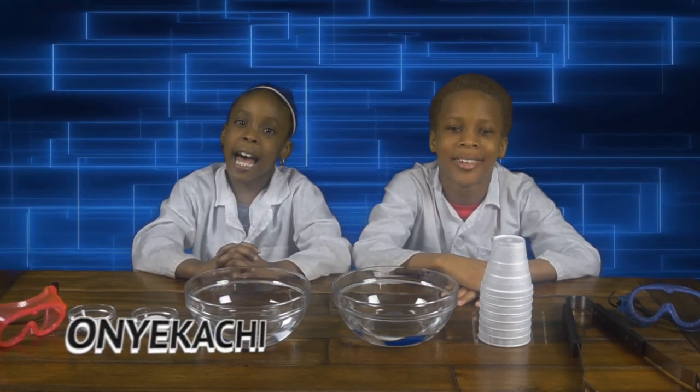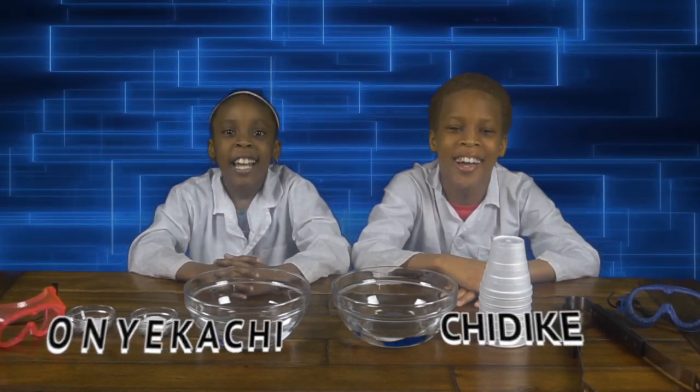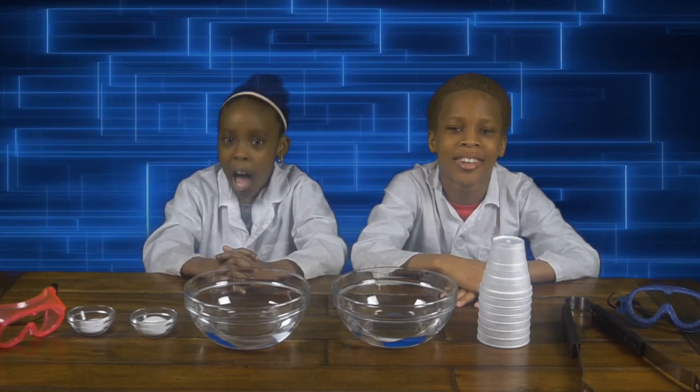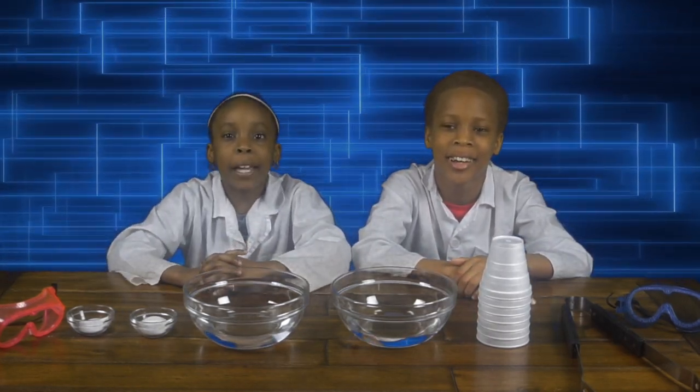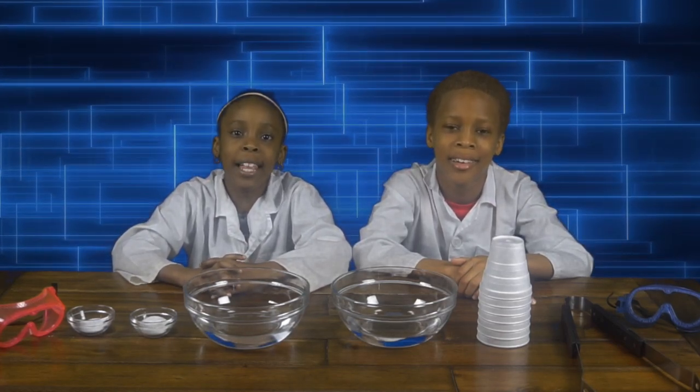Hey guys, it's Onikachi and Jenny Good! Welcome back to C.E.O. Our Family Lab! And for this experiment, we're going to be learning about solubility!